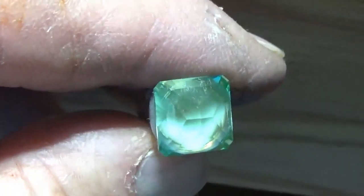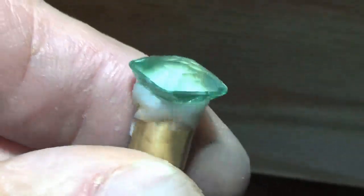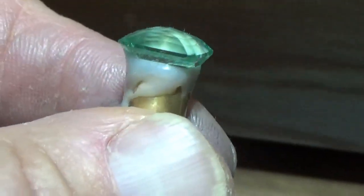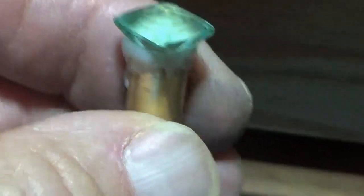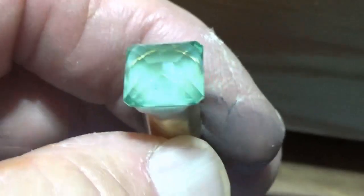We have this synthetic tourmaline — the crown facets are polished up. It's a step cut on the top. I'm getting ready now to put it in the tabling dops so I can cut the table.